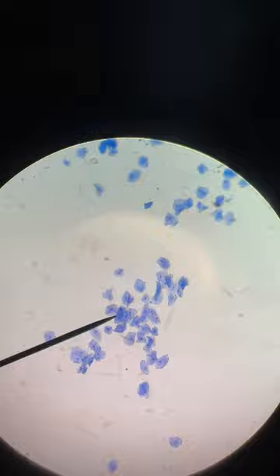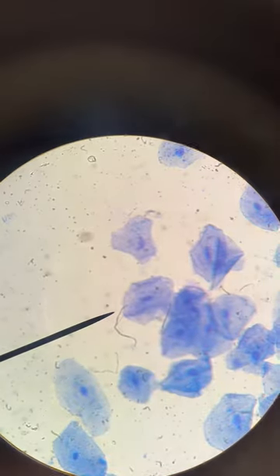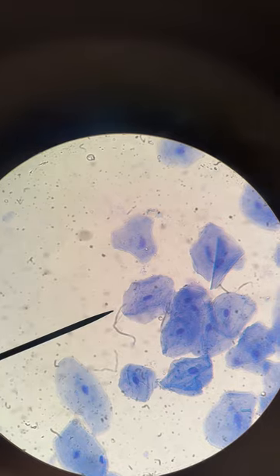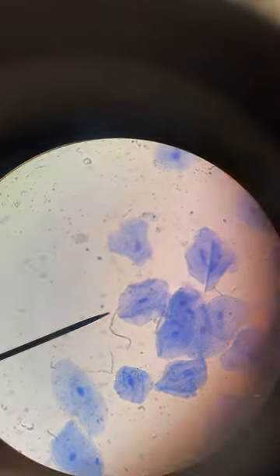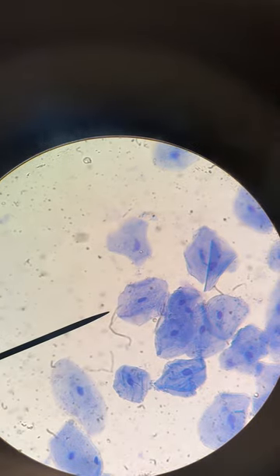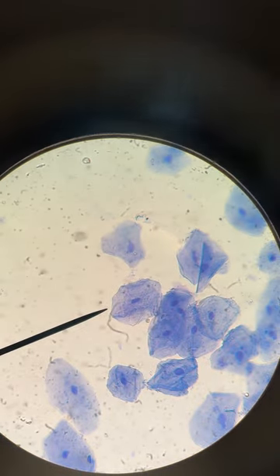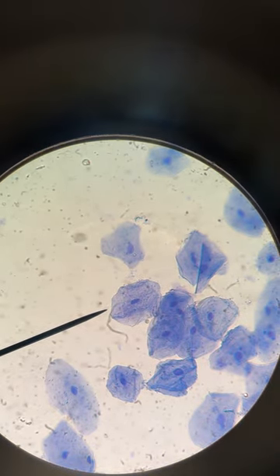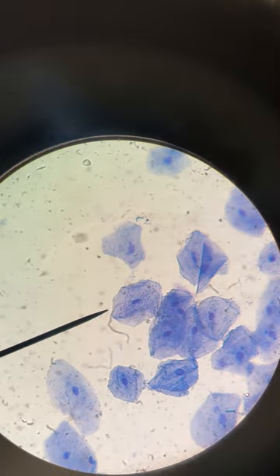Then go to blue objective. On blue, you're going to use the fine adjustment knob. You can really see the cell membranes on the outside, the cytoplasm, and the nucleus. Those dots might be some ribosomes — I'm not totally convinced, but nevertheless those are good. I count about 20 to 25 cells right here that you could draw for blue.